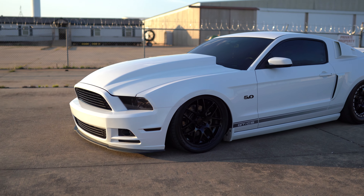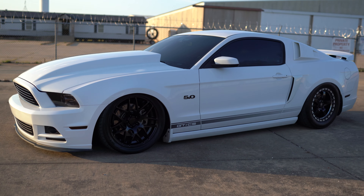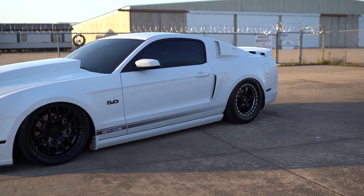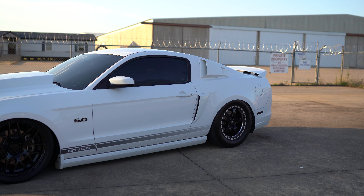For exhaust, I do have the Corsa 1-7/8 inch headers going to a Corsa X-pipe, to lethal over-axle pipes, to the Corsa black quad-tip extremes. It does give it a menacing sound.